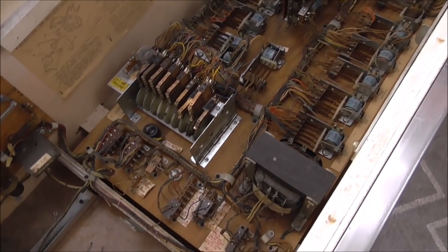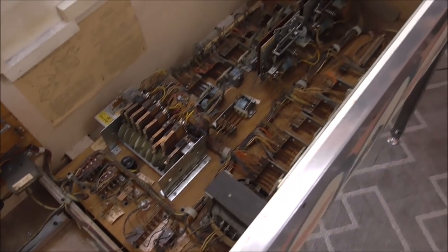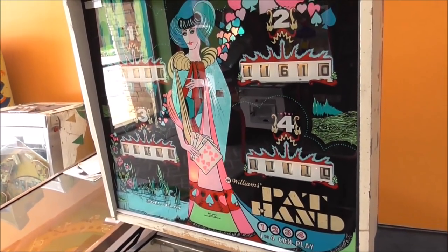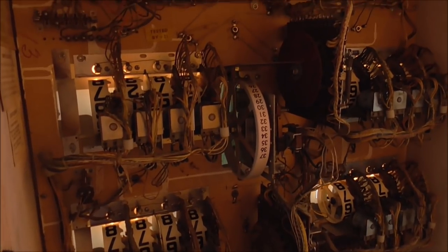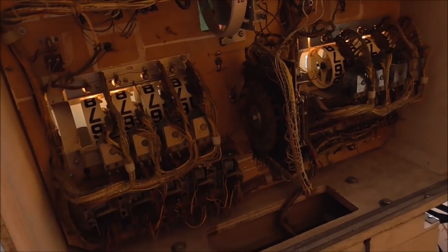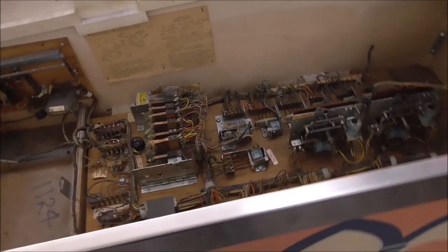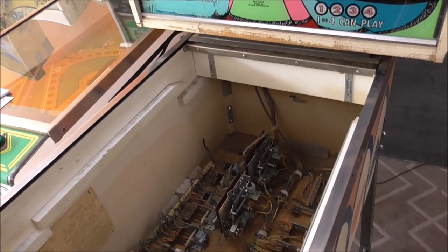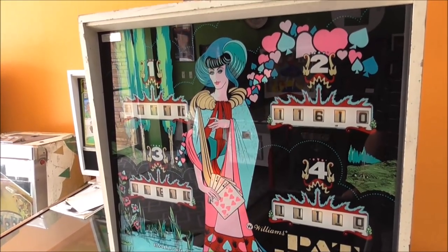We found a couple of little issues and showed how to adjust relays. Then we did another video where we worked on the back box - all the stuff in there - and showed how to rebuild a stepper unit and how to rebuild a drum unit. That's as far as we got so far.